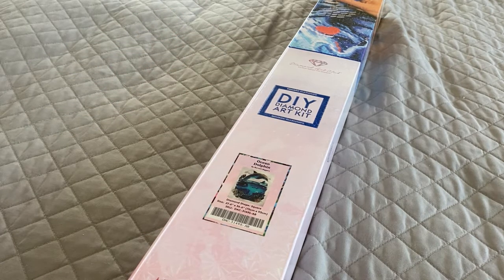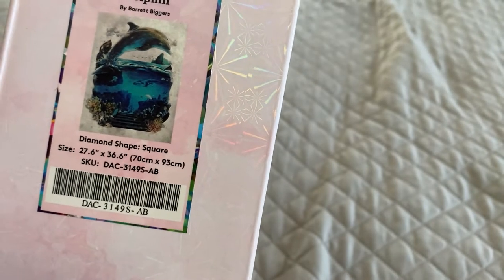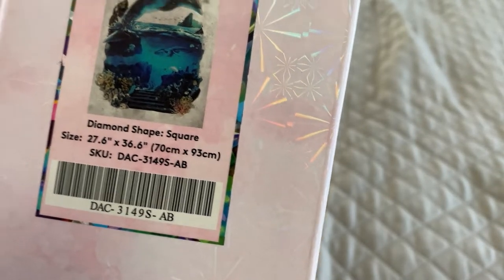We are looking at a square diamond painting kit from Diamond Art Club today. We're going to look at Ocean Dolphin by Barrett Biggers. It is a square measuring 70 by 93 centimeters, or 26.6 by 36.6 inches if you don't go by the metric system.